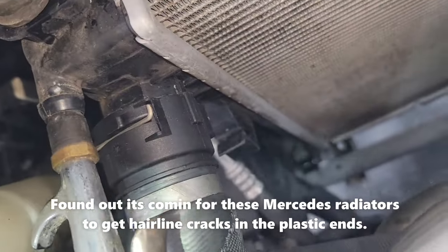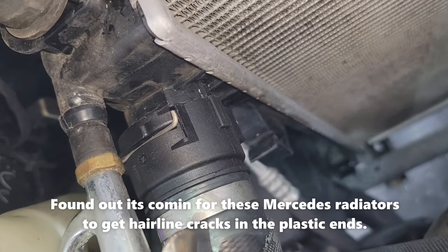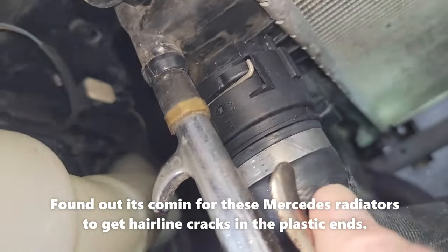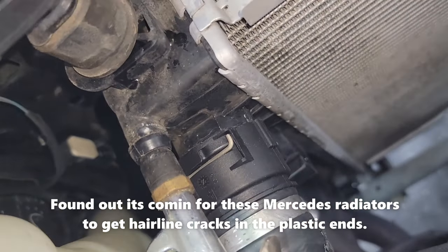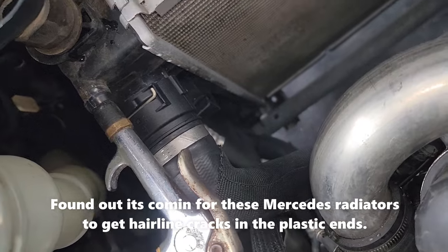There are bubbles coming out — I didn't refill the radiator. You can see the bubbles there, so I would say this plastic housing is definitely cracked. What a pain.